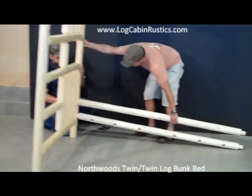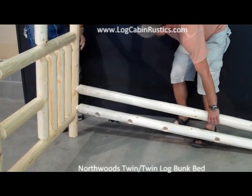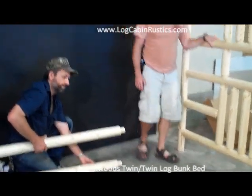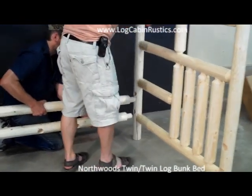Bolt the bunk bed ends to these rails but only start the bolts a few turns, as we need to keep everything loose until the very end. With one person holding both of the bottom side rails, the other person can get the other bunk bed end and assemble it to these side rails, leaving the bolts loose.